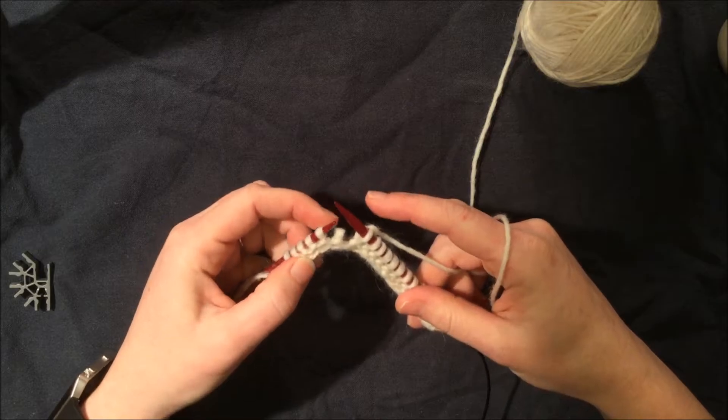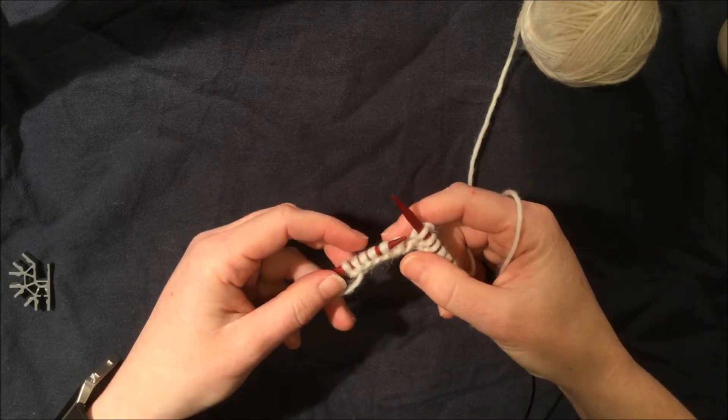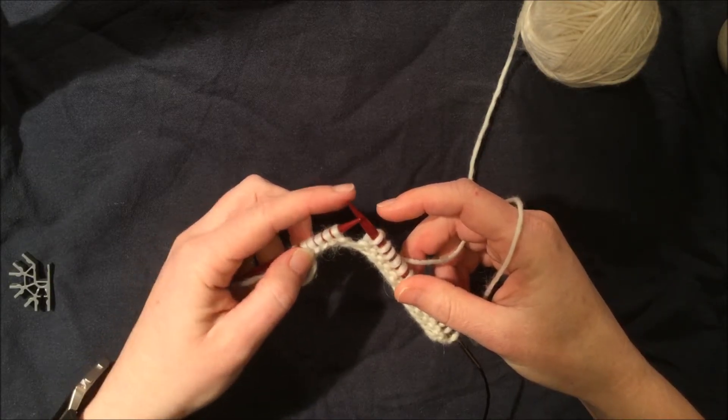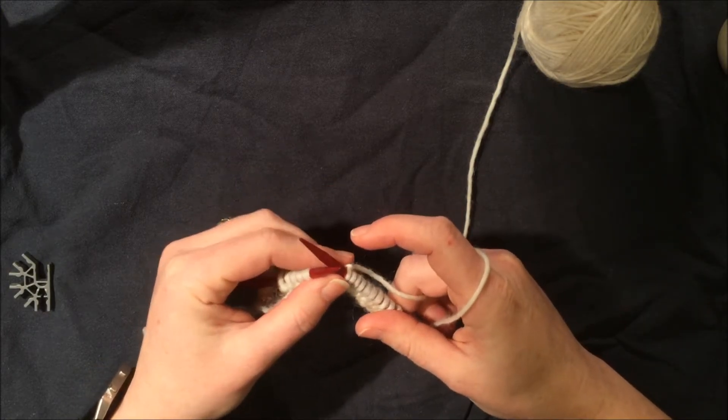Another thing that might happen: a stitch can pop off the needle. If that happens, you need to stop, take the time to put that stitch back on your needle, and then you're ready to go again.